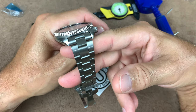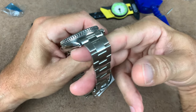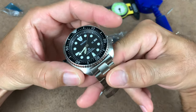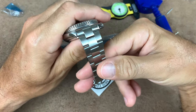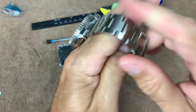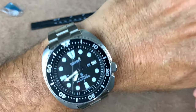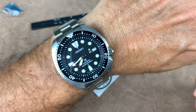He also has the President bracelet, the Jubilee, the Razor Wire, and the H-pattern. With the SRP 777, the Oyster is the one that should go with this watch — tried and true design, and it's very tool-y. The President would be too bulky; it's already a pretty bulky watch. I've been looking at my watch since last night, and having it on this Oyster, all I can say is it's all business now. This is meant to go out there as a tool watch, use it and beat it up and not worry about it.